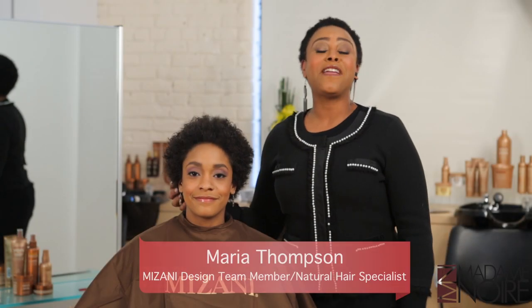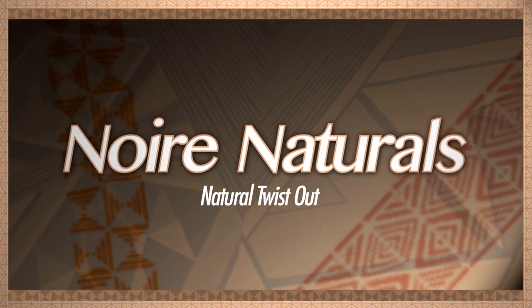Hello, Madame Noir. I am Maria Thompson, and welcome to Noir Naturals. Today we're going to do a two-strand twist with a twist-out.